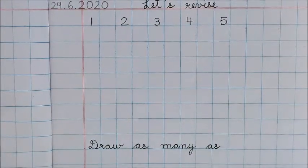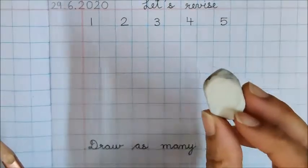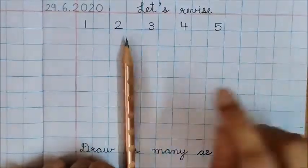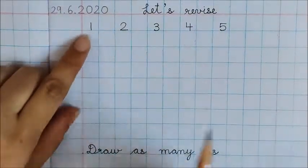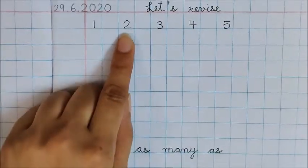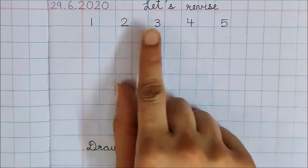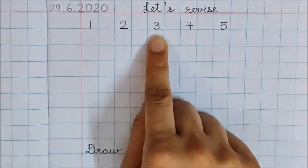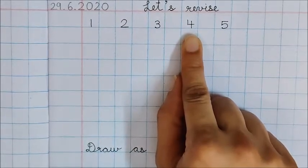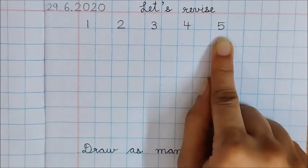Now children, it is your time to do the work. Take your sharpened pencil and be ready with an eraser also. You must be ready with these two things on the table when you are doing any writing work. Now children, what is the first number? Yes, this is number 1. What is this number? Yes, this is number 2. Good, this is number 3. Good, 4. Now what is this number? 5. Very good, children.